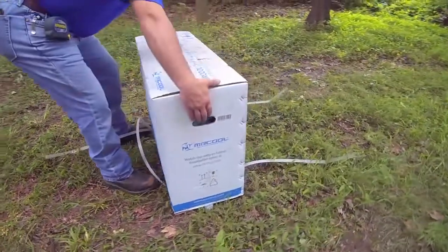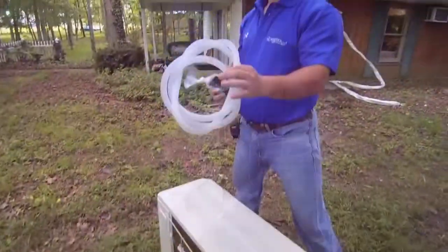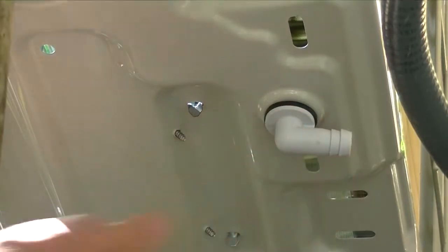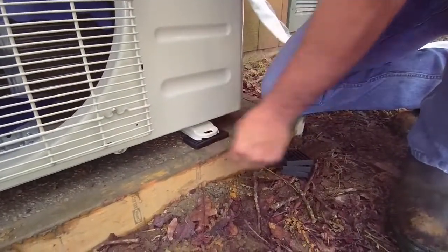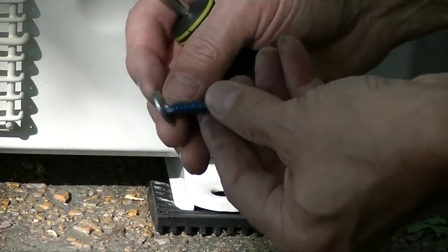Now it's time to install the outside condenser. Make sure you have all the required components like a condensate drain extension, rubber pads, etc. For wall mount installations, it's a good idea to install the drain joint on the bottom of the condenser before you bolt it into place. Position the condenser on the pad, place rubber pads under the feet, pre-drill the bolt holes, then use a nut and expansion bolt to anchor the condenser.